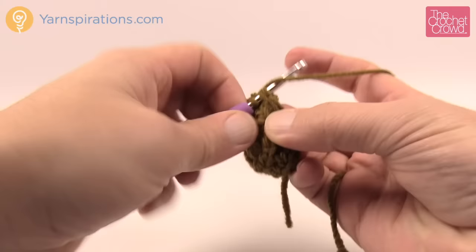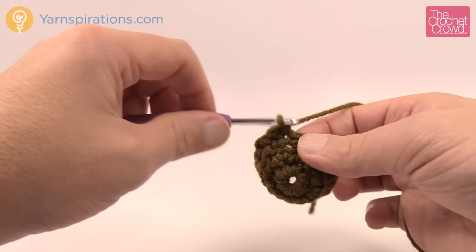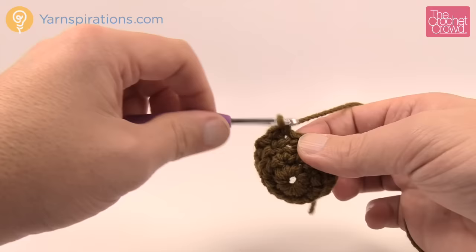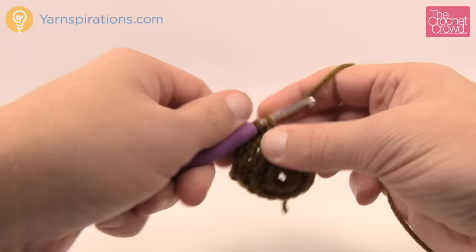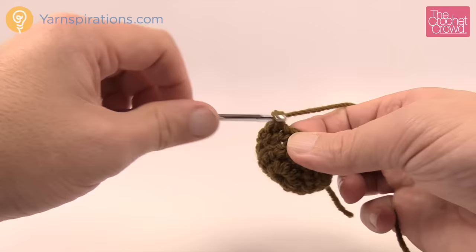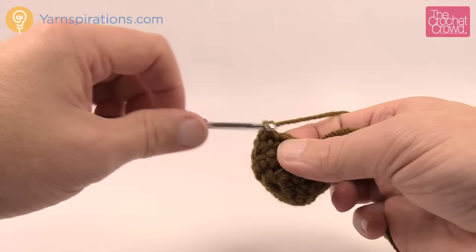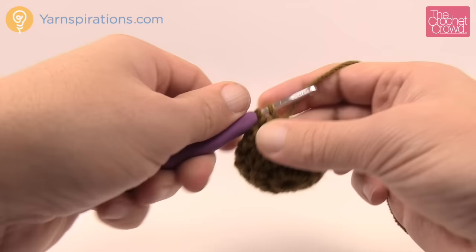Round four: chain one and one single crochet into each stitch all the way around. Once done, repeat nine more times for a total of ten rounds. You can do a continuous round if you want — when you get all the way back to the start, just go up over top and continue without doing a chain one. This way you won't have any seam lines. Please do that round for a total of ten times.